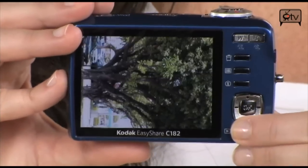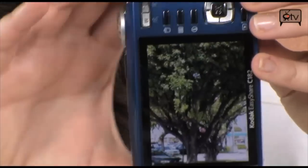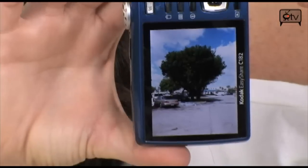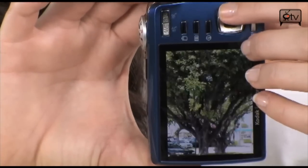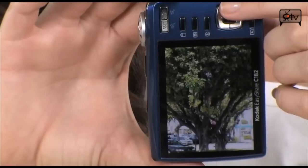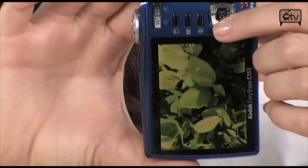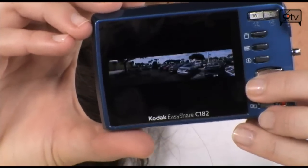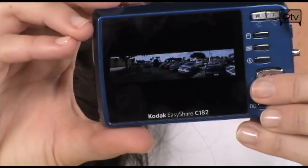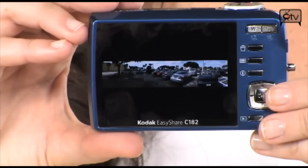Let's go into playback and I'll show you some photos I shot earlier. Here's a shot of a tree — nothing too fancy. But when I used that 3X zoom I got in close and you can really see the colors come out. This next one I shot in macro mode — looks nice. And this is a panorama shot; I was doing left to right panorama and it came out pretty good.